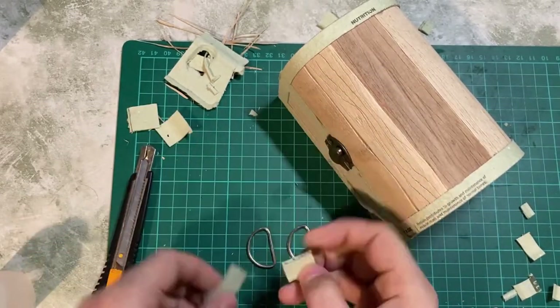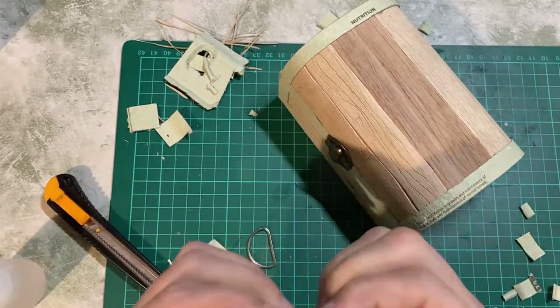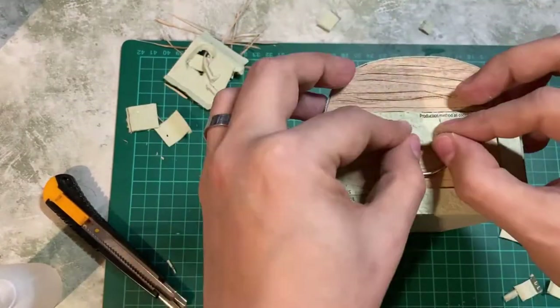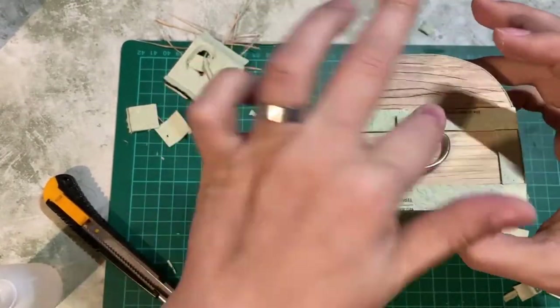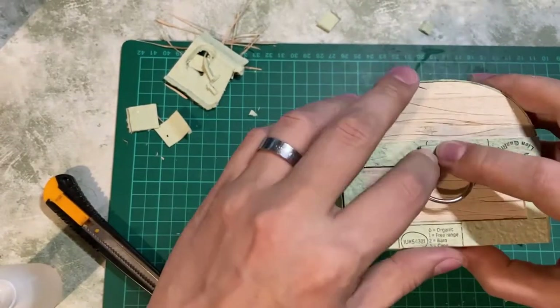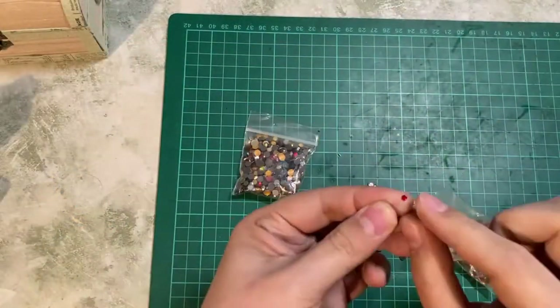Skipping ahead a little bit — I had these D-rings from my sewing box. I used a little bit more egg box material and some CA glue and stuck them on the side to make these cute little handles.